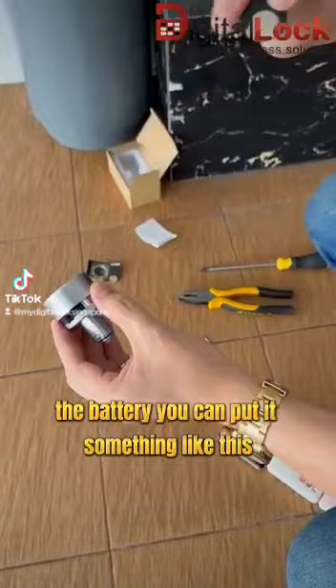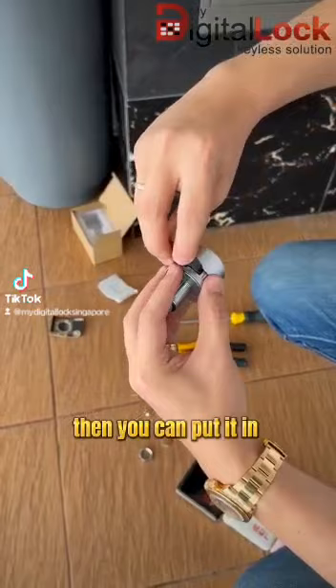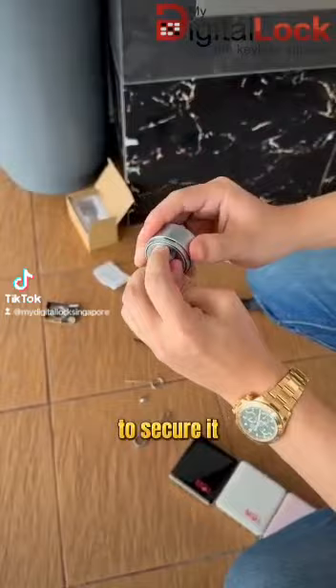Then the first step is to put the battery in. You can put it something like this to rest on the holder, then put it in. Push it in to secure it.